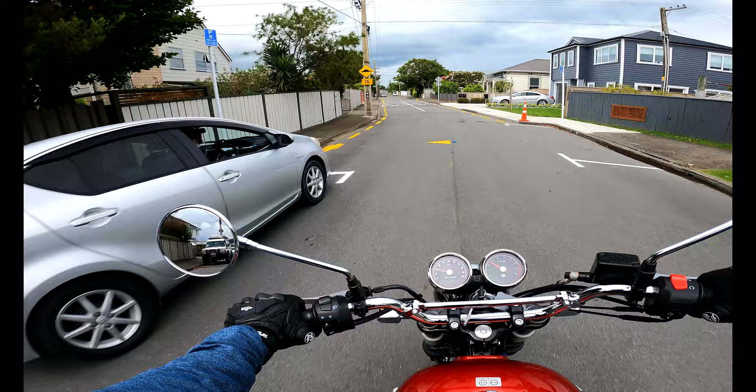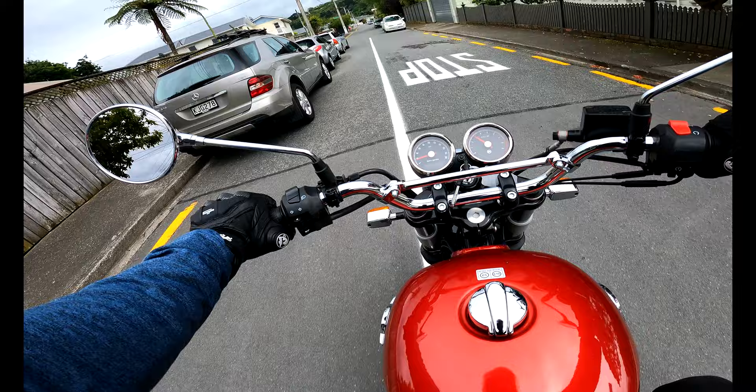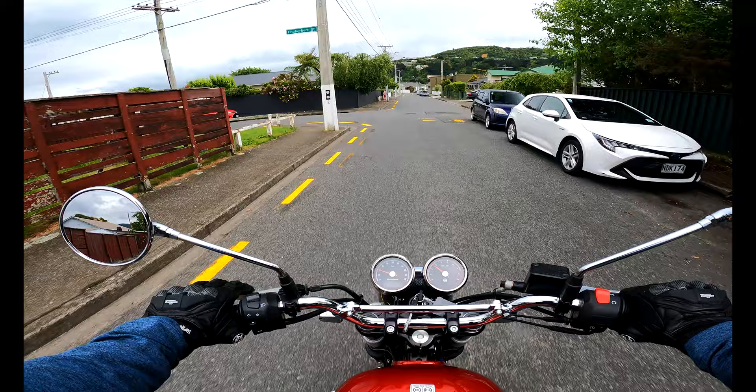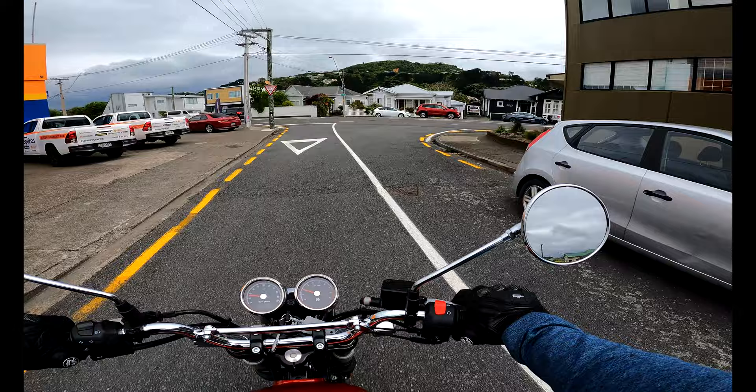It definitely feels a little bit heavier when it's stationary as compared to the Meteor 350, but once you start riding it, it's really an effortless bike. I do love the power that this twin engine backs up as compared to that single cylinder 350 on the Meteor.